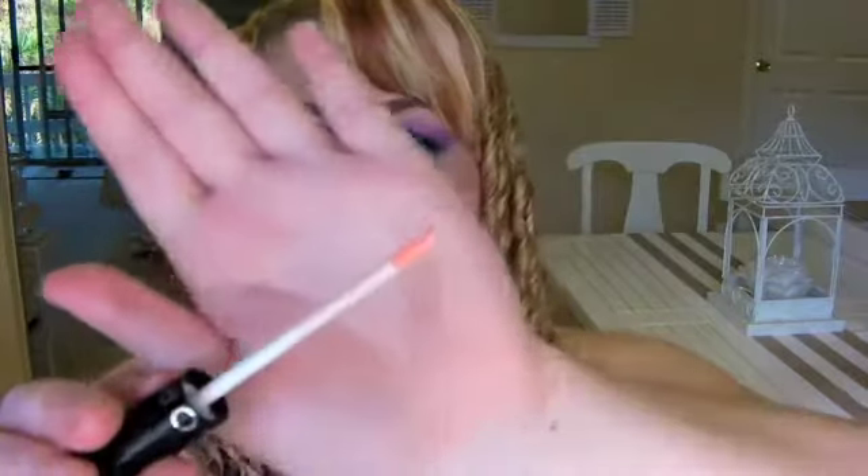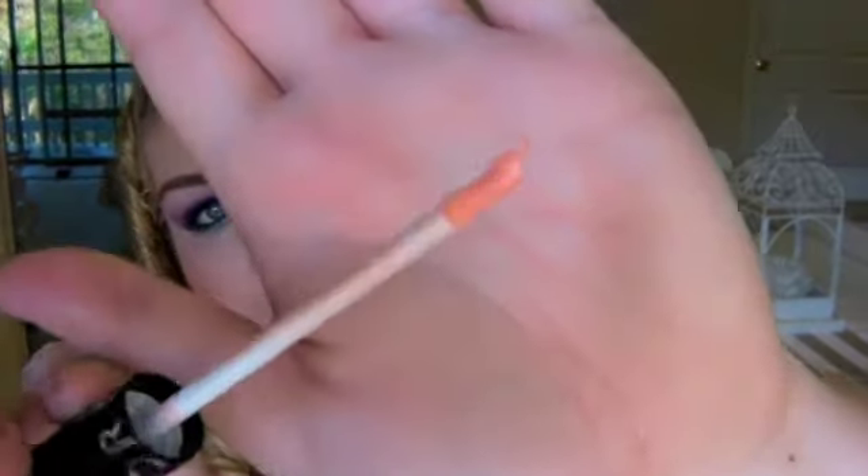My mum also got me this Sephora Full Action Extreme Effect mascara. She also got me this Sephora lip gloss - oh my god, this lip gloss is so good! It smells a little bit like kiwi fruit. The applicator is so unique, I've never seen one like this before. It's really glossy, smells nice, and it's a really nice peach tone called 14 Natural Look Shiny.